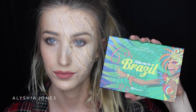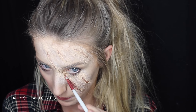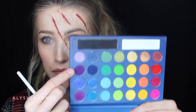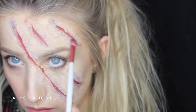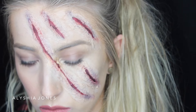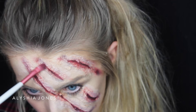Then I'm taking the BH Cosmetics Take Me To Brazil palette in red and black, and filling in the cuts with these colors. Then I'm taking purple and blue to create bruising around the claw marks, using a small brush and dusting it around the marks. Then I'm taking a red and putting that around the claw marks as well.